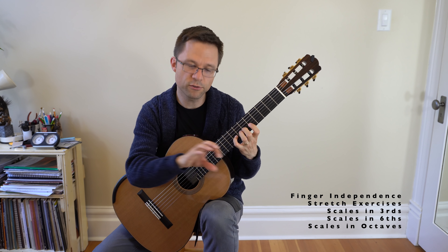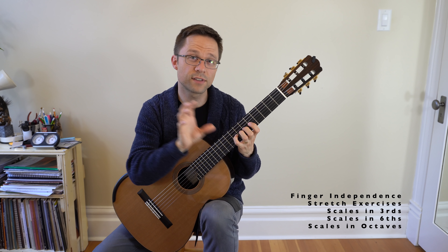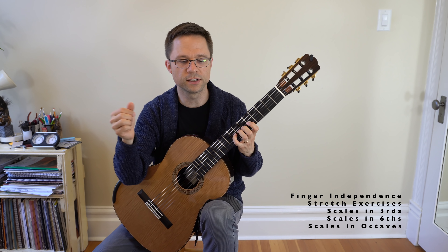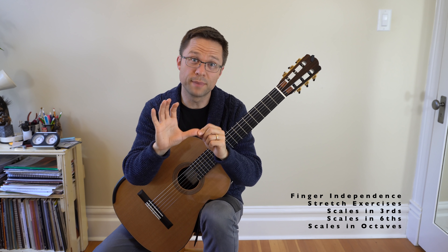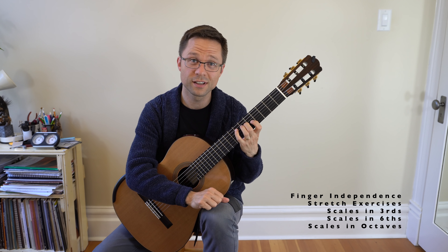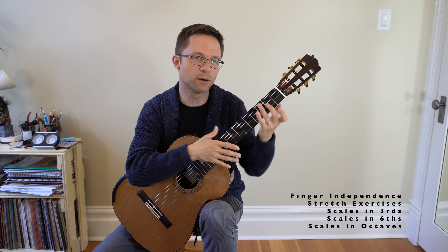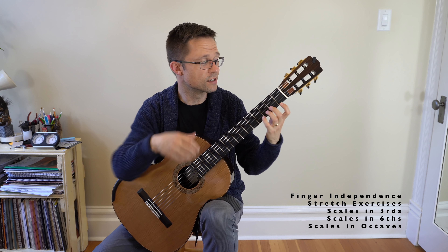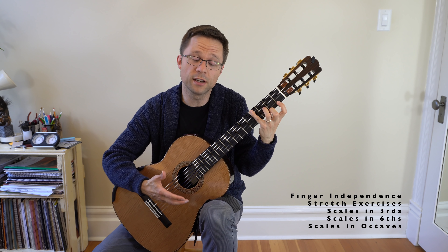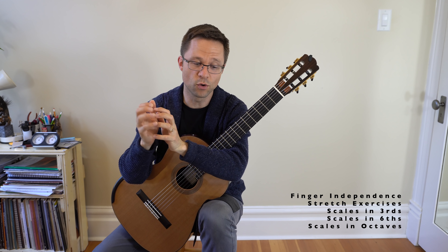Finger independence kind of goes under the stretch exercise category at this point. By now you should have pretty good finger independence, but there are exercises for stretch and finger independence combined — like moving one finger at a time to learn how to move your fingers well. There are also scales in thirds and scales in sixths where the stretch in the left hand increases or decreases, creating small stretches. There are also dedicated stretch exercises with more difficult stretching in the left hand. I would put all of these under a stretch and finger independence category.